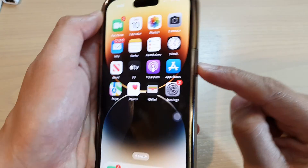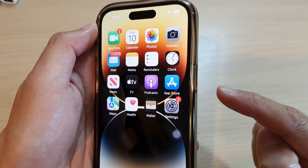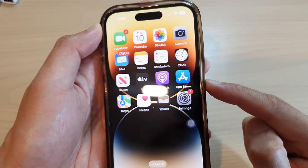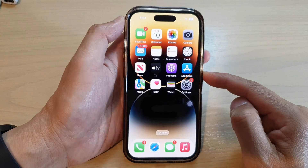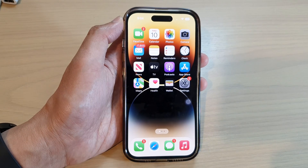In this video we're going to take a look at how you can lock the screen with a broken side button on the iPhone 14 series. First, let's go back to the home screen by swiping up at the bottom of the screen.